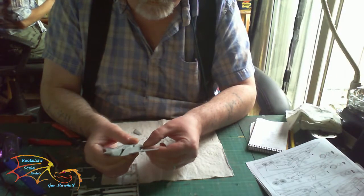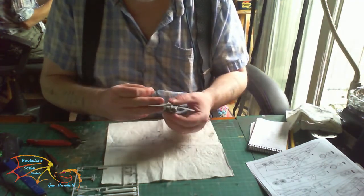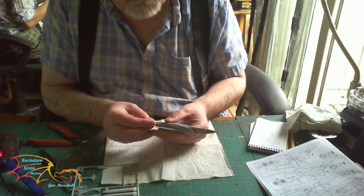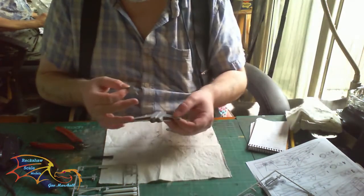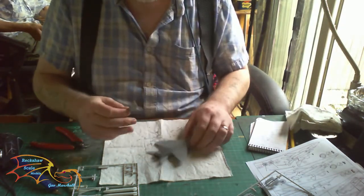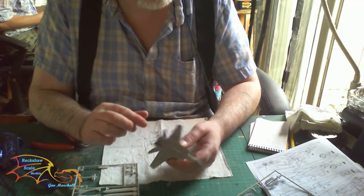The real wings are next — there are small location points to follow for cementing and you shouldn't have too many problems. Don't be tempted to put in the second wing straight away. When building these type of kits, always make sure the first wing is at least semi-dry before you add the second, because you don't want to suddenly knock out the one you've already put in. Next to go in are the tails — there are two little slots they just slide into.